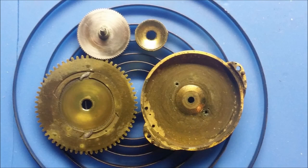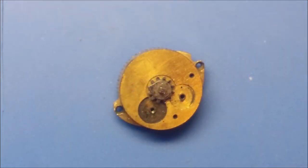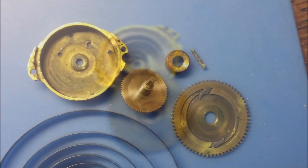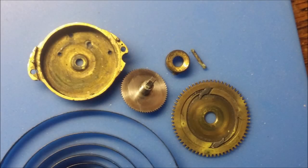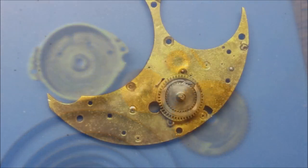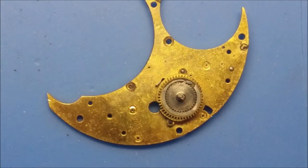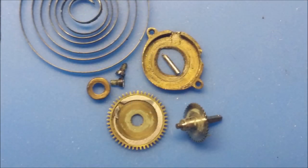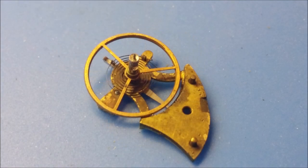In this particular watch, the barrel arbor assembly — part of the arbor separates from the actual barrel hook. So we want to make sure that we've got the hook pointed in the right direction when we come to reassembly. We have three mainspring barrels: the musical mainspring, the time mainspring, and the repeater mainspring. And last of all is the balance bridge and the balance itself.